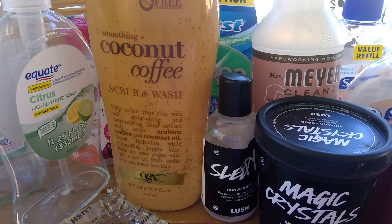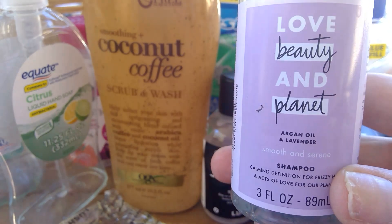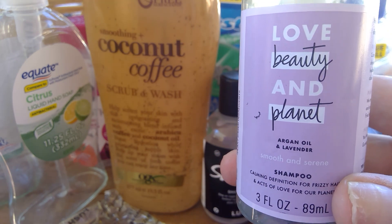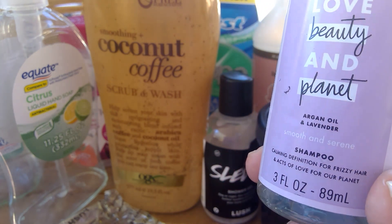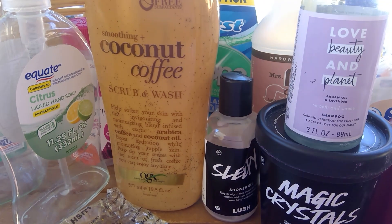I finished up a Love Beauty and Planet shampoo with argan oil and lavender. This was good, but I'm not a huge fan of Love Beauty and Planet overall. I feel like the conditioner doesn't leave my hair feeling soft — I have a hard time brushing through it when I use it. So I would not repurchase that.